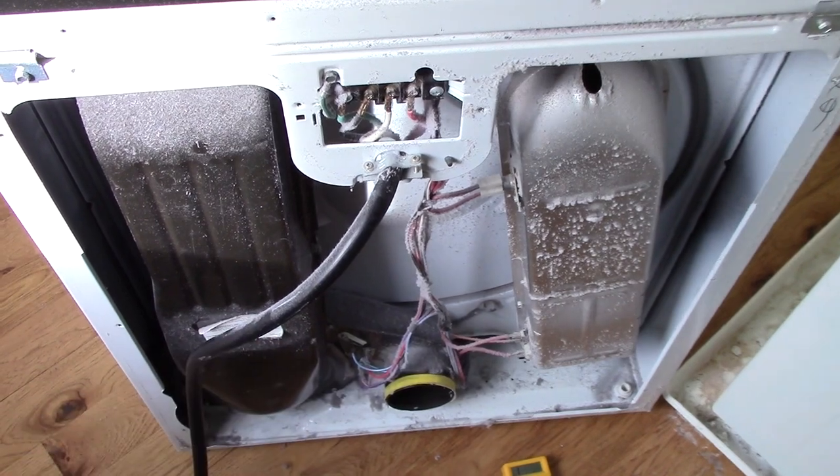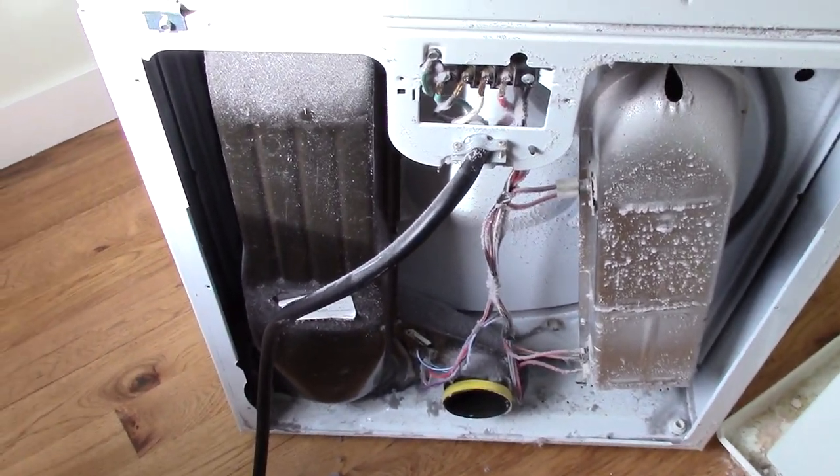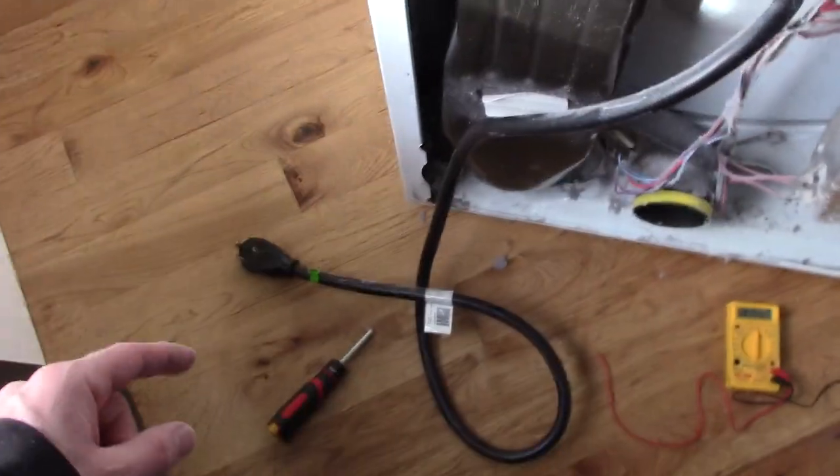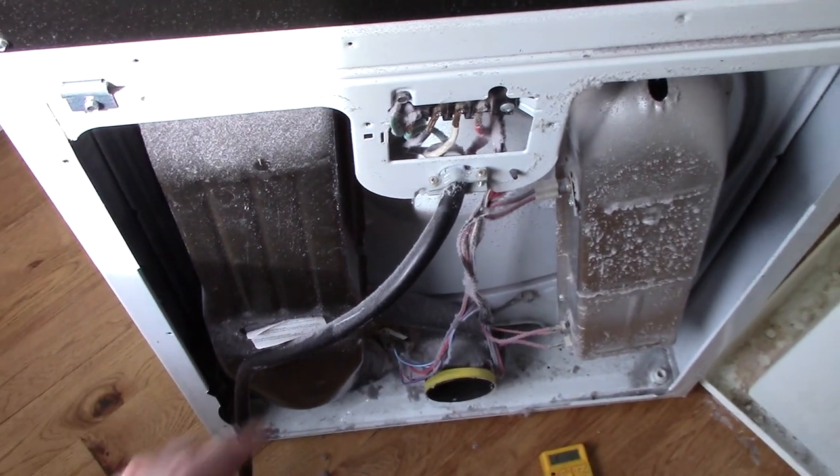Before I take this piece out, I'm going to vacuum out all the dust. And before you do anything, always make sure you unplug your dryer - this holds a nasty amount of electricity and you will die if you touch those leads. It's definitely enough to kill you.